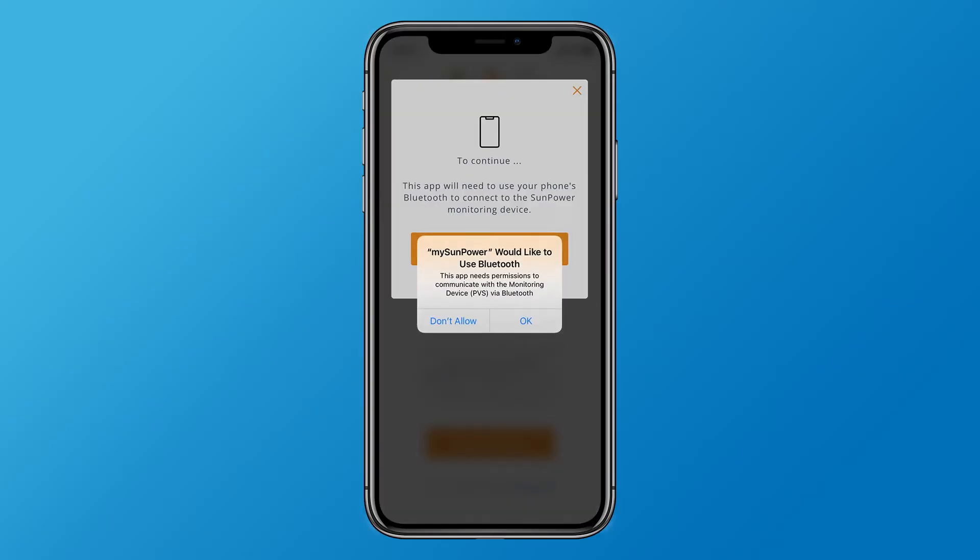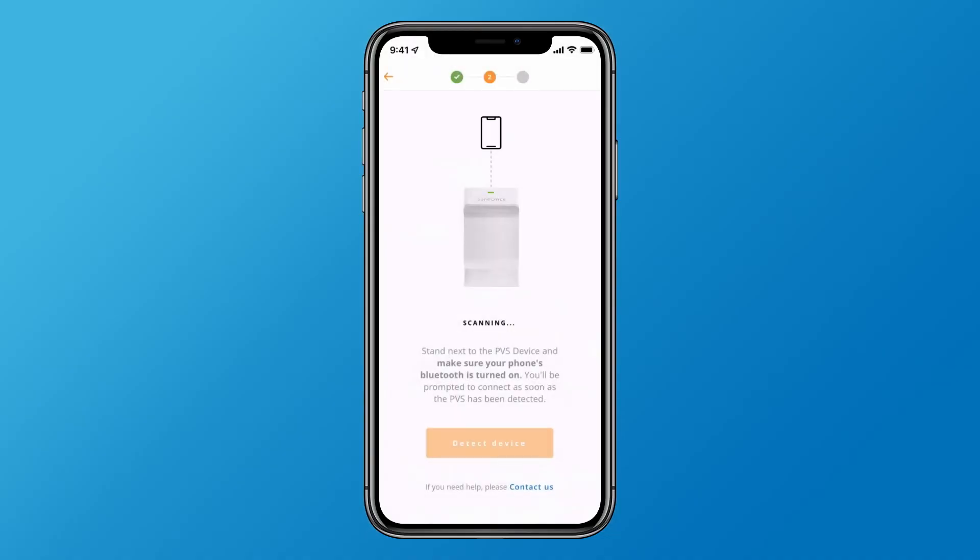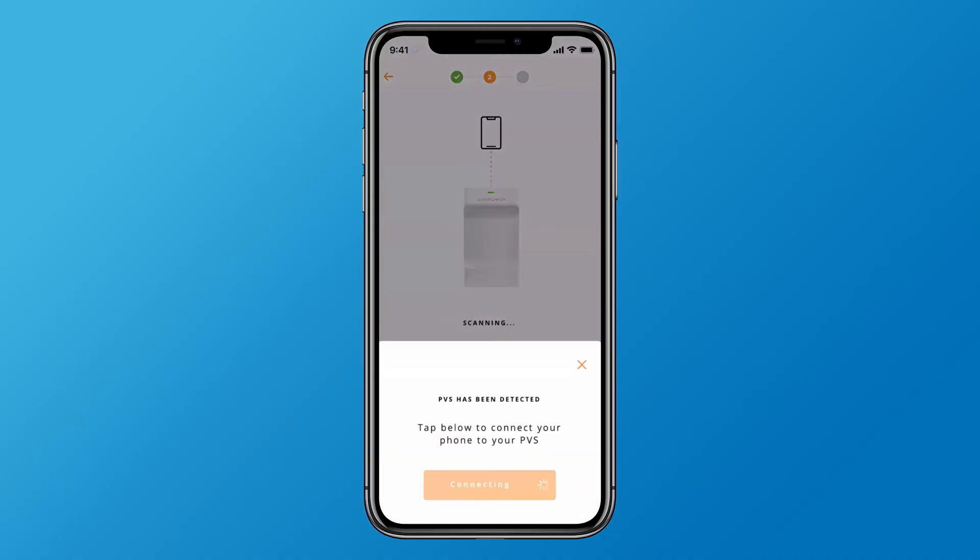If prompted, allow My SunPower to access Bluetooth. When the PVS is detected, tap the connect button.